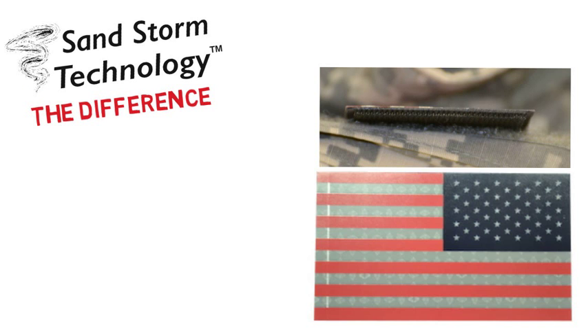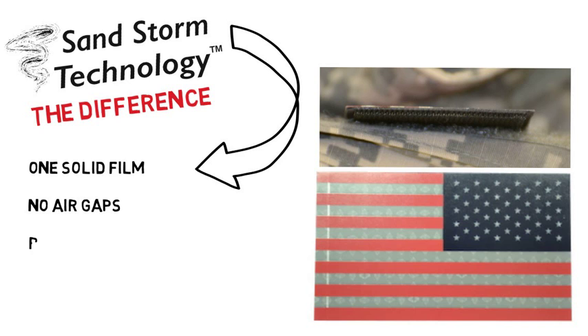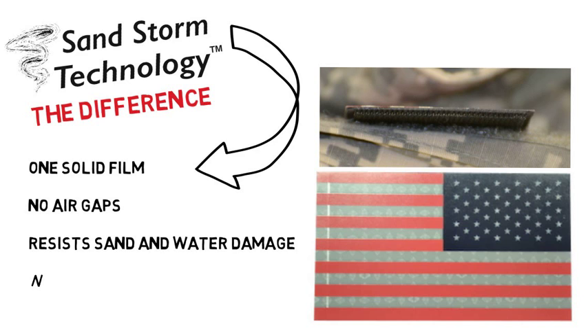What makes Sandstorm Technology different? It is one solid film. There are no air gaps. It resists sand and water damage and it will not fall apart.